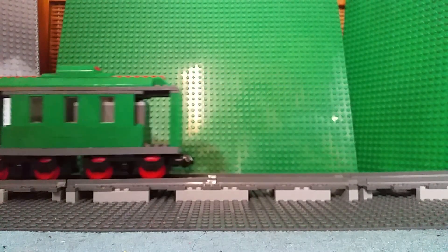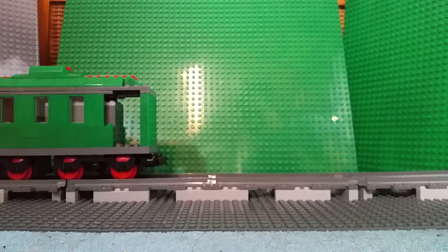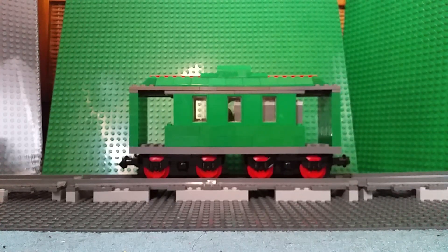Come on, work. There we are. It could work as a tram as well — that doesn't look that bad. Passenger car slash tram. Or trolley if you're American. Nice little model, that.